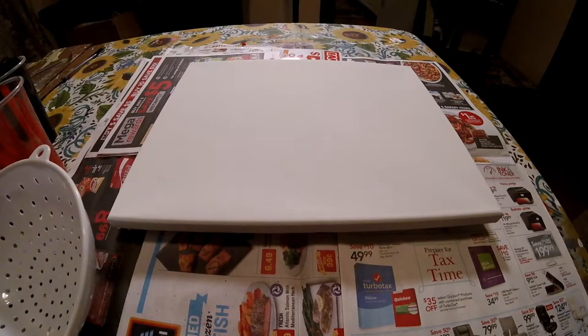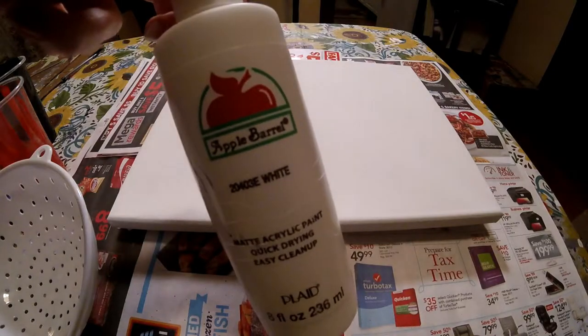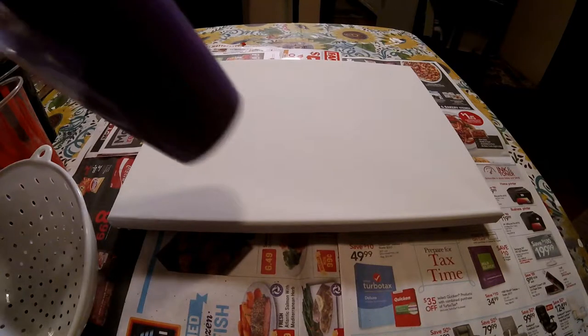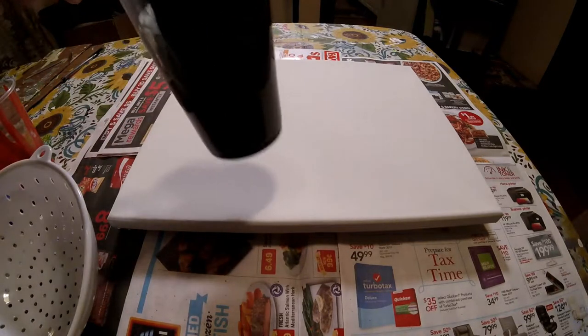I already went ahead and pre-mixed my paint and I only added water. All the colors I'm going to be using is from Apple Barrel. And the colors I'm using is white, blue, purple, crimson red, and black.